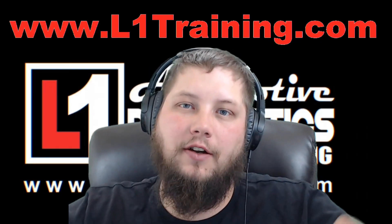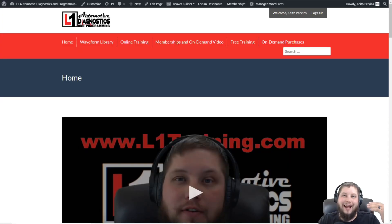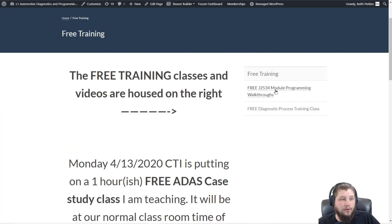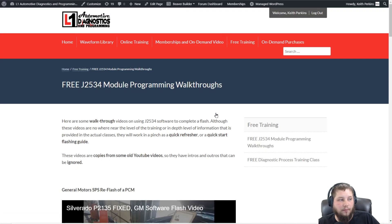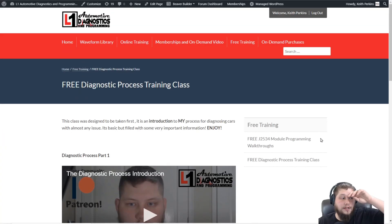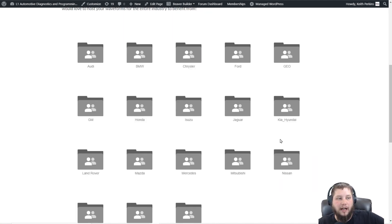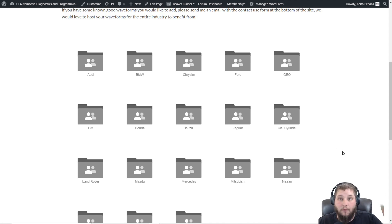Wait — before we go any further, I promised some free training. If you go to l1training.com you'll see a free training tab at the top. You'll need to create a free account — just put in an email address. I do this to lock out bots. Currently we have a ton of free walkthroughs for J2534 programming, videos on different programming events, and I've been releasing a couple videos a week. Just go to l1training.com, click the free training tab, register for a free membership — no credit card required — and you'll also get access to the waveform library for my Pico scope known-good captures.